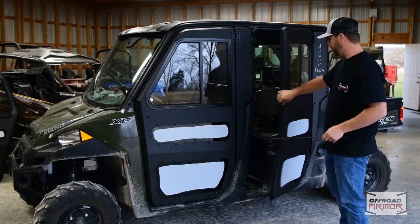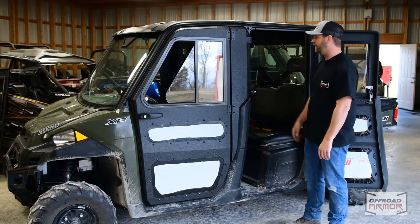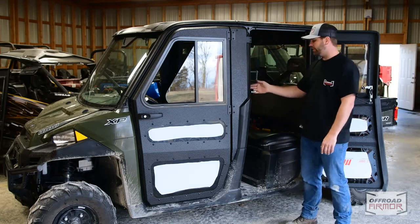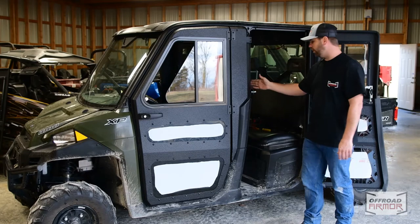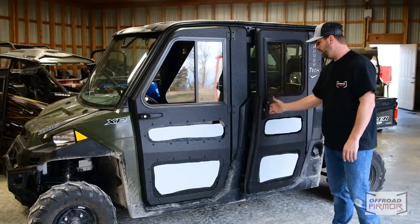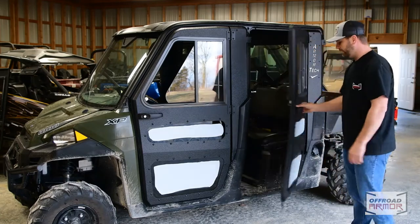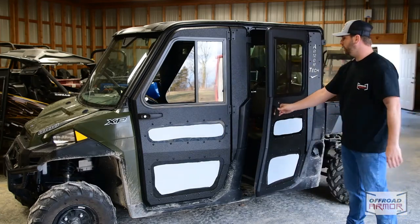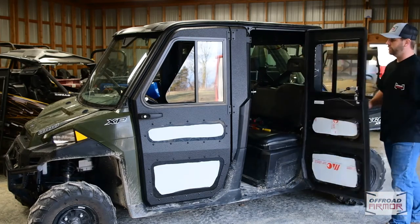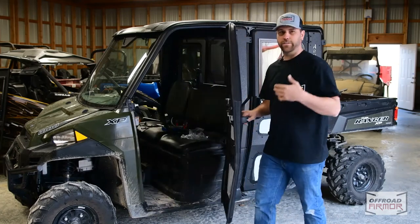It looks like we're about wrapped up with the back door. We installed the metal bracket on the inside of the roll bar and adjusted the striker bolt so it closes perfectly. We also went ahead and put the door handles on — they're easy, just three bolts. This back window does open up as you can see, opens and closes really nicely. Let's move on to the front doors.